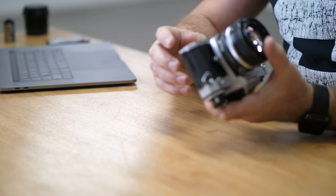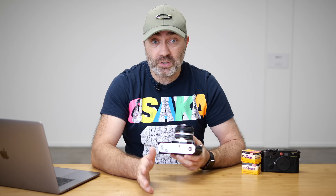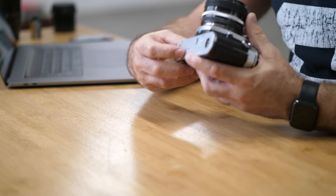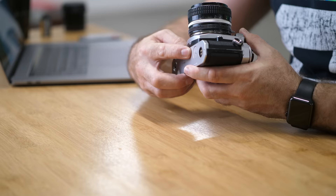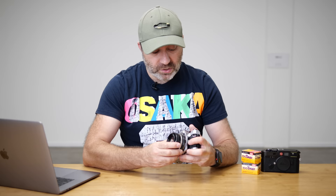On the bottom you have your battery door, which takes two LR44 batteries — very easy for me to get in New Zealand. You have a tripod mount. On the front, I think that's a 10-second timer, and you have a depth of field preview lever. On the other side, obviously, you have your lens release button.